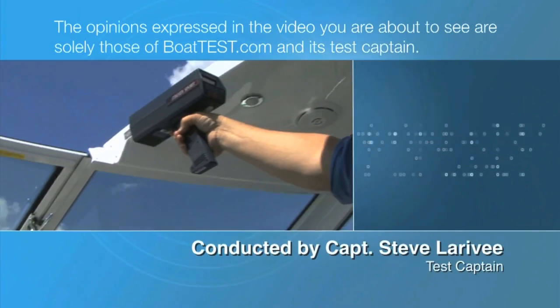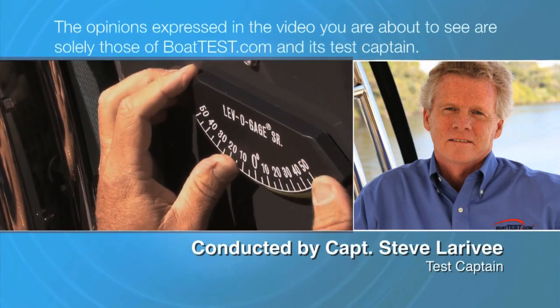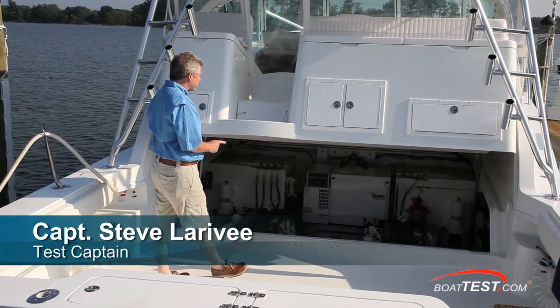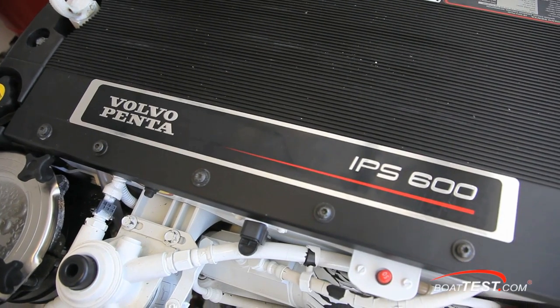The opinions expressed in the video you are about to see are solely those of BoatTest.com and its test captain. Hi, Captain Steve from BoatTest.com, and today we're going to be taking a look at the features and performance capabilities of Volvo Penta's 435 horsepower D6 engine.